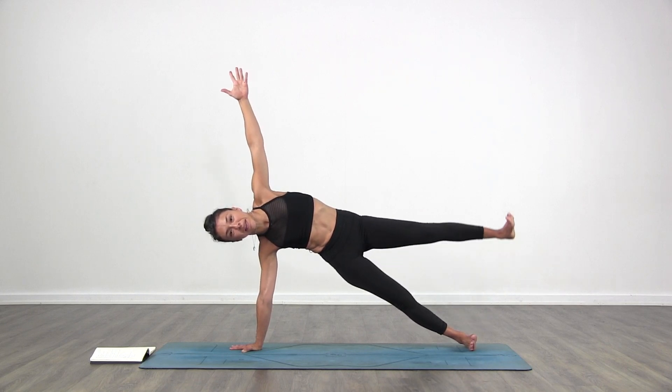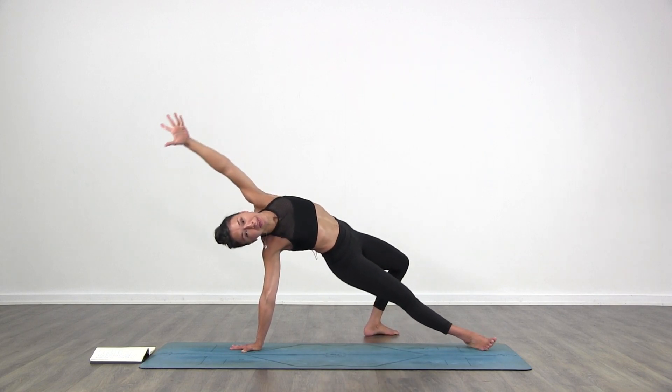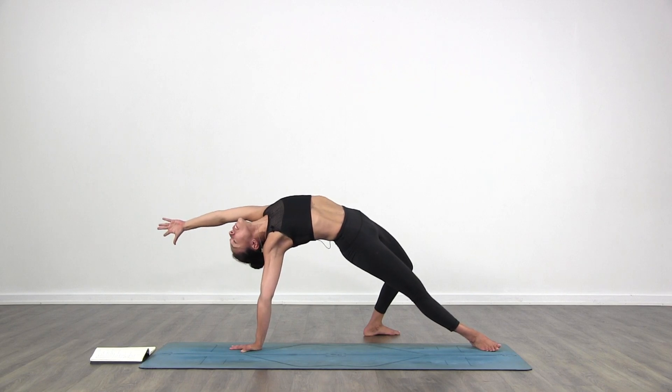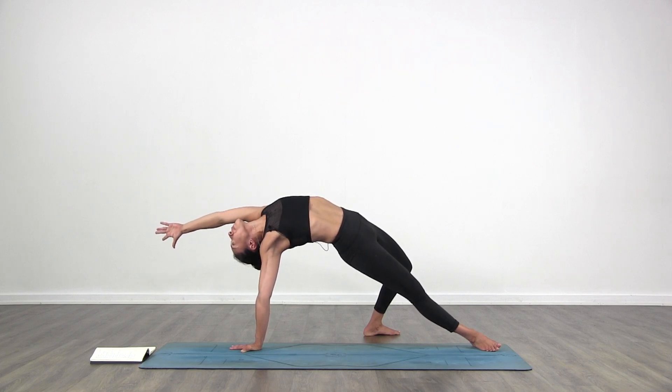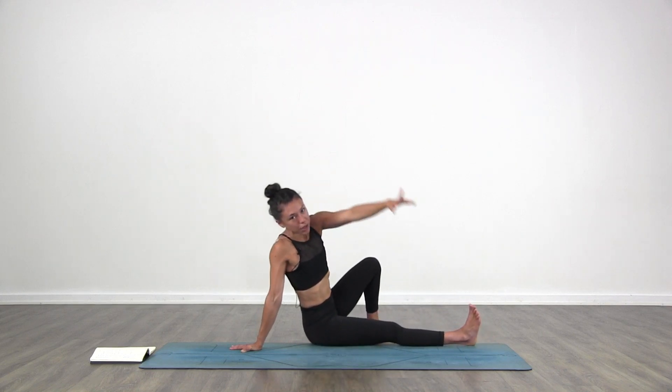Lift that left leg up and bring it behind you. Wild thing — push the hips and stretch forward and up. See how far you can go. Open the chest. Strong through the right hand. With control, lower your hips down to the floor.